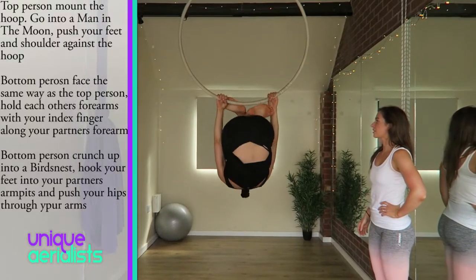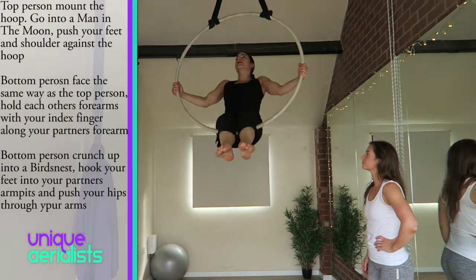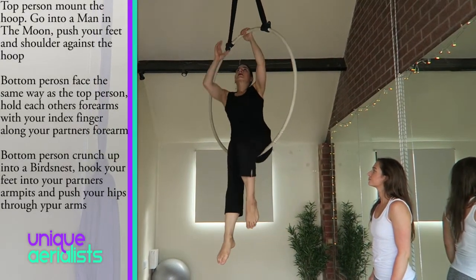Start with the top person mounting the hoop and go into a man in the moon. Push your feet and shoulder into the hoop to secure you.